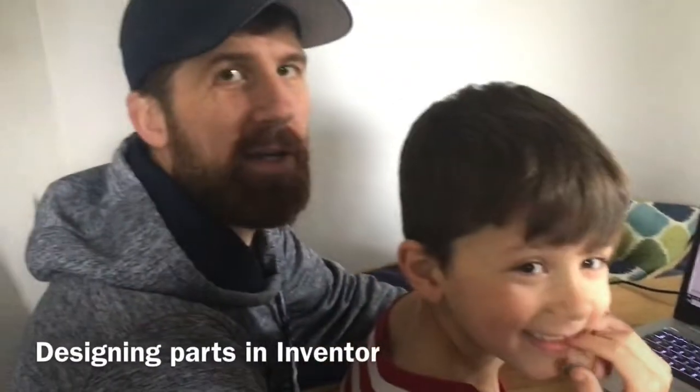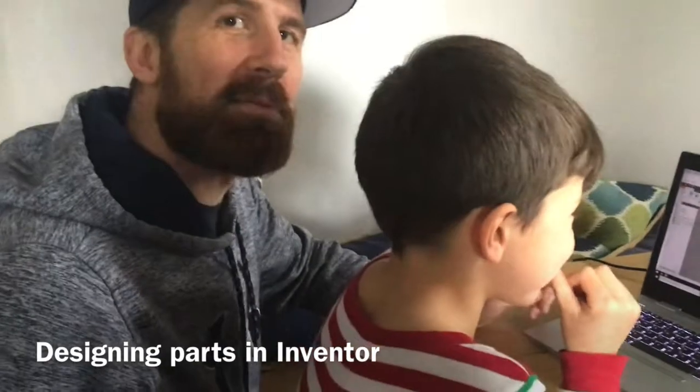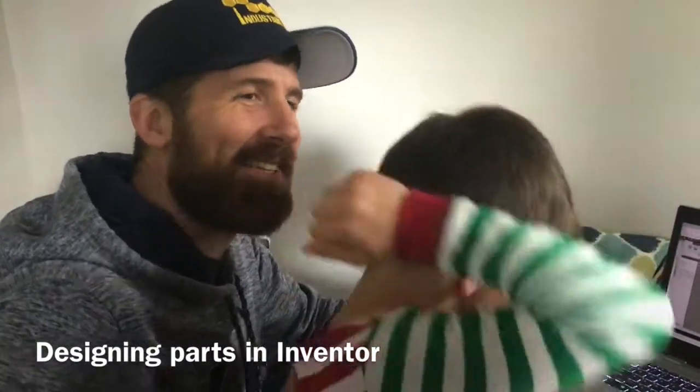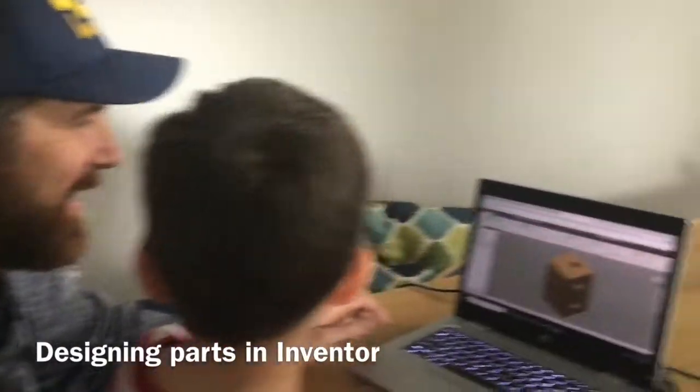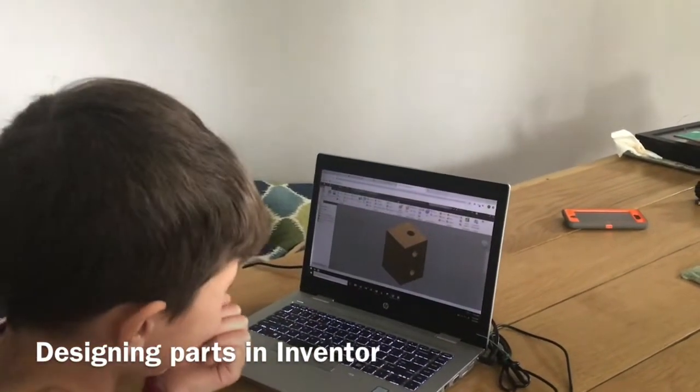Hi guys, so here's Ryle and I in his little pajammy jam still, and I'm in my little hoodie hoodie, and we're working on drawing some parts of the robot keychain using Inventor.